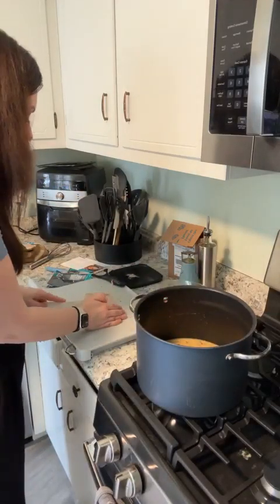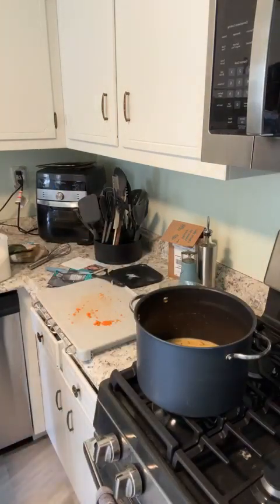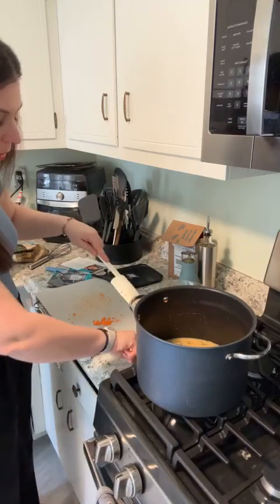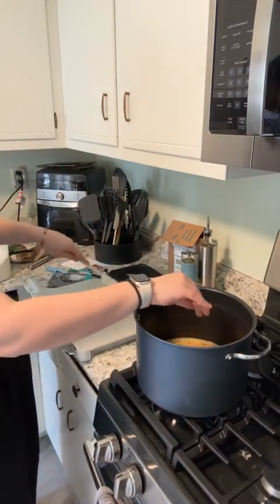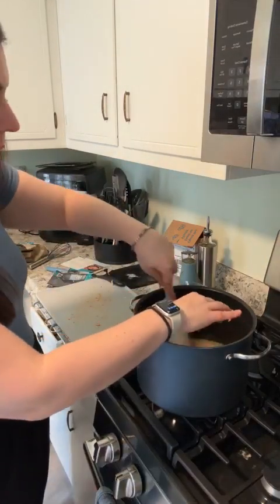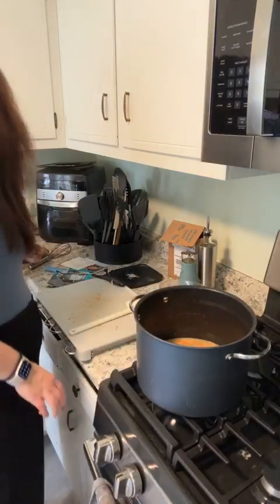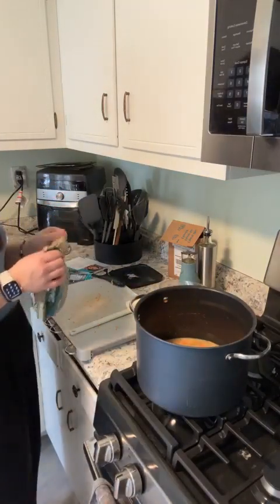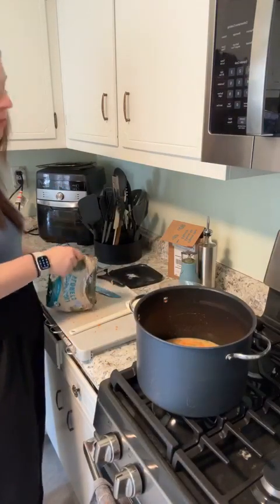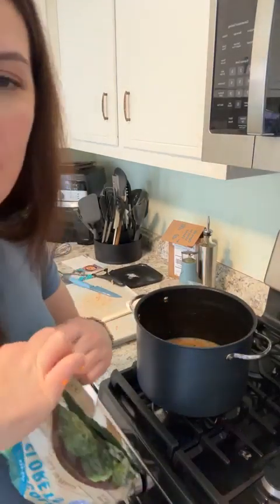The recipe calls for half-and-half, but I never buy half-and-half — I didn't grow up with it and I don't really know how to use it — so I always just use heavy cream. We've got some carrots in here. I'm going to let all that cook, then we're going to add some broccoli. I'm just going to use the whole bag — why not?